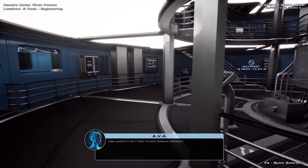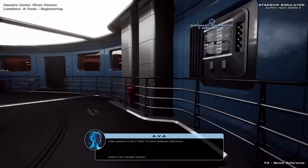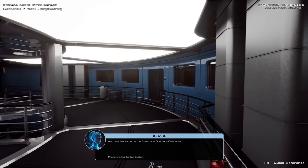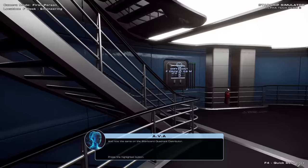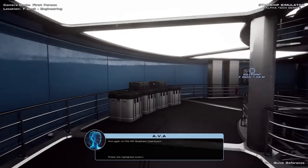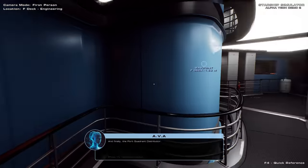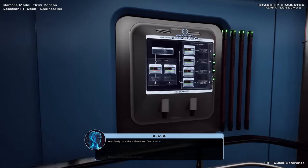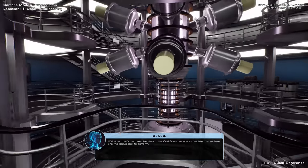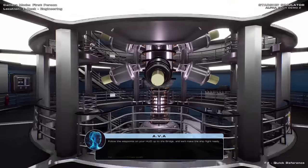Let's do the same for F deck. Head upstairs to the F deck forward quadrant distributor. As before, switch this device over to the main feed, and now the same on the starboard quadrant distributor, and again on the aft quadrant distributor, and finally the port quadrant distributor. Well done. That's the main objectives of the cold start procedure complete. But we have one final bonus task to perform — follow the waypoints on your HUD up to the bridge and we'll make the ship flight ready.